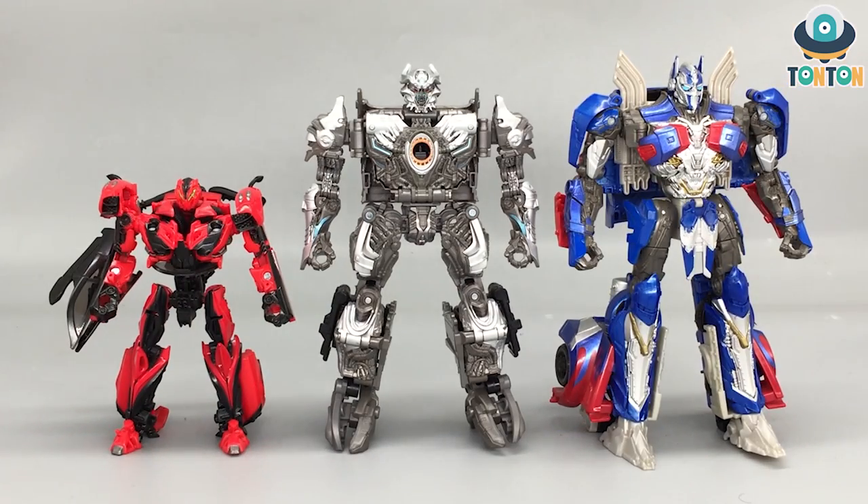For some size comparison, here we have Galvatron next to Studio Series Stinger and the Last Knight Voyager class Optimus Prime. Galvatron and Stinger are in perfect scale together. Galvatron and Prime may look the same height, but Prime is from The Last Knight, the pre-Studio Series era, so the figure is a little bit taller. They still look great standing next to each other, and this makes me want a Studio Series Knight Optimus even more.